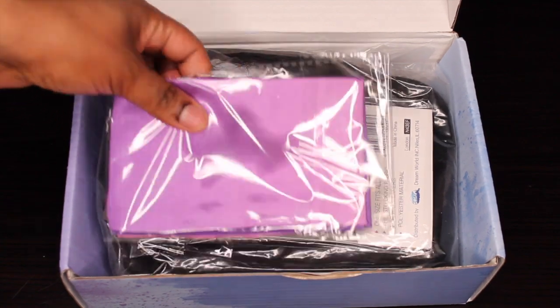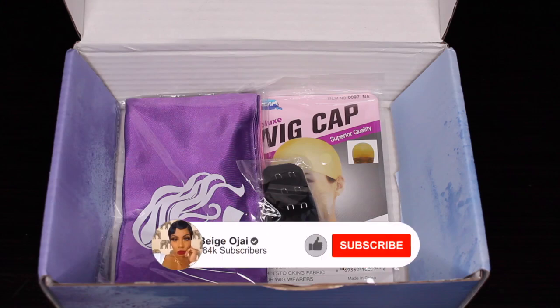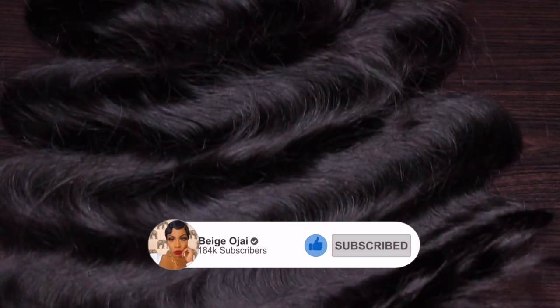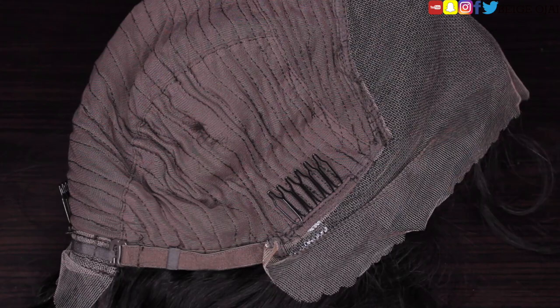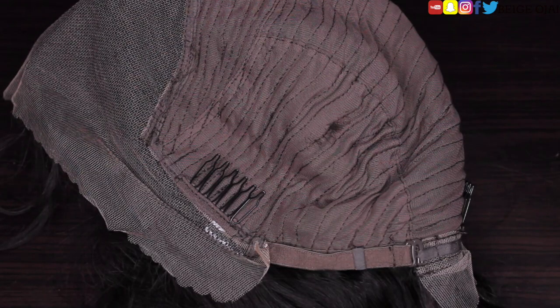I'll have all of their information, the promo codes, and direct links down below in the description box. Along with my wig, I received a wig cap, a headscarf, and a removable elastic band. The wig that I received is a 24-inch Body Wave HD Lace Frontal Wig. The wig comes with three combs and an adjustable strap. The hairline is pre-plucked, but the knots are not bleached.